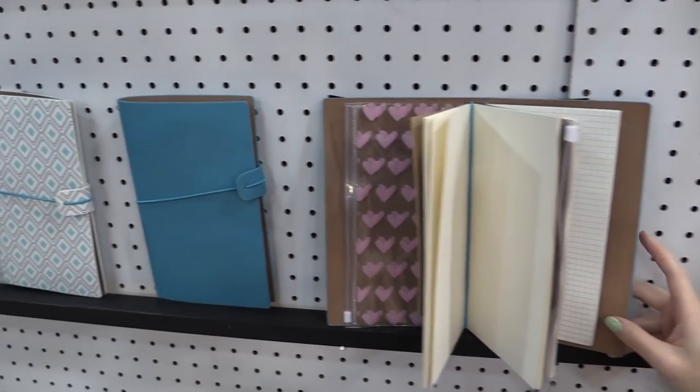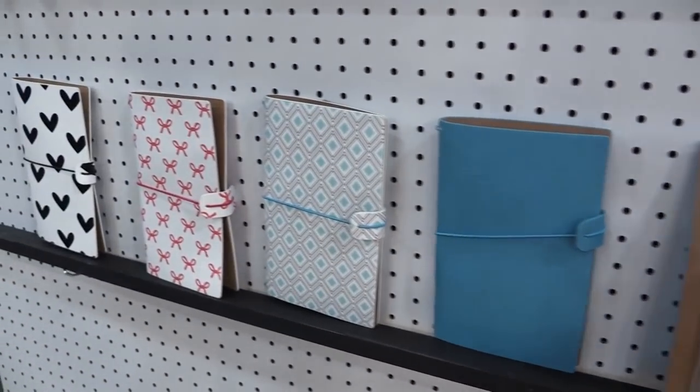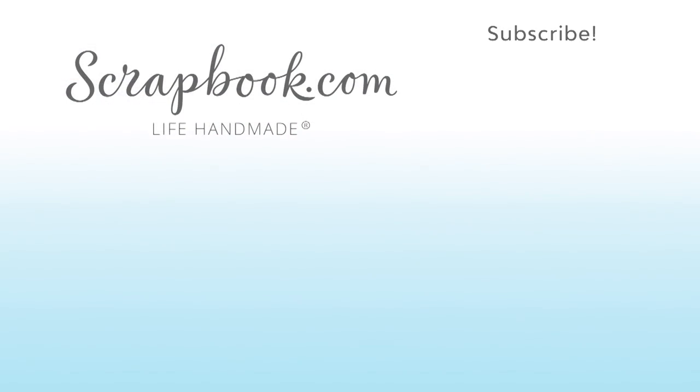These are the traveler notebooks by Freckled Fawn. We hope you enjoyed this sneak peek video filmed at the 2017 AFCI SPC Mixed Media event in Salt Lake City, Utah. Please like, share, and subscribe — happy crafting!